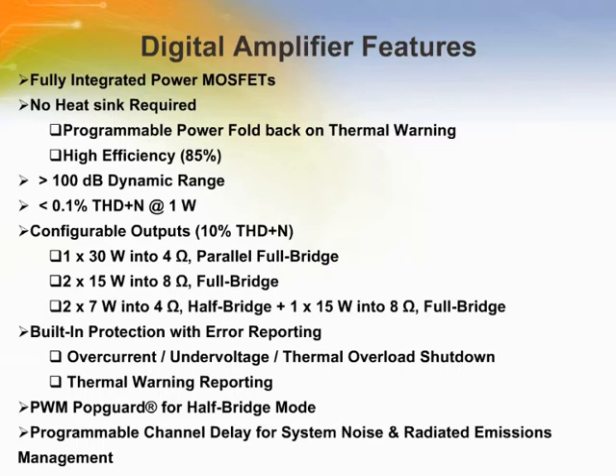The CS4525 is a stereo analog or digital input pulse width modulated high efficiency Class D amplifier audio system with an integrated stereo analog to digital converter. The stereo power amplifiers can deliver up to 15 watts per channel into 8 ohm speakers. The power stage outputs can be configured as two full bridge channels at 15 watts per channel, two half bridge channels and one full bridge channel for two channel 7 watt and one channel 15 watt operation, or one parallel full bridge channel for one channel 30 watt operation.